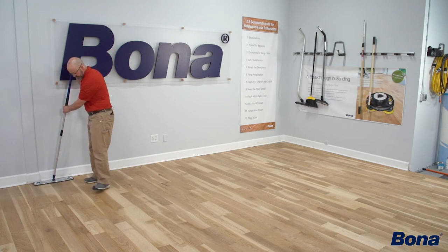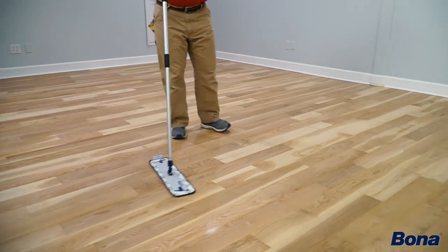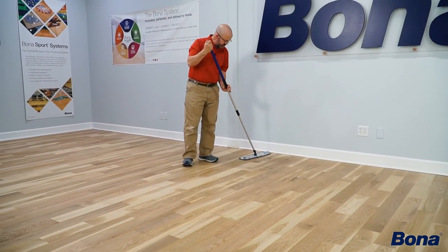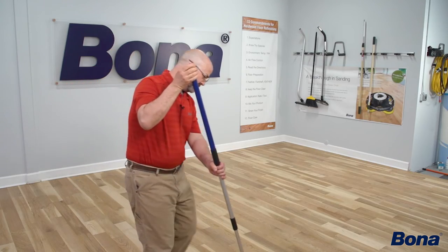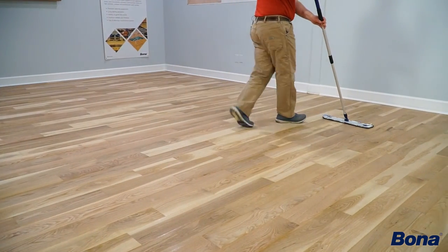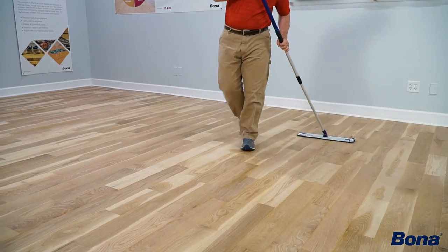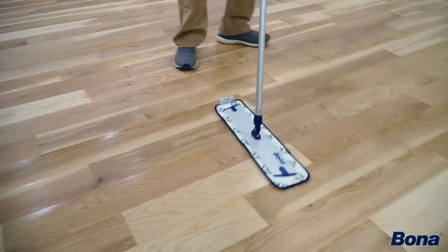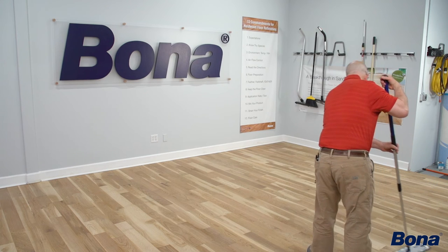Let's do a quick demo. As I get down to where my safe zone was, I'm staying away from that wall and just rotating my mop, coming back the other way. As I get down to the other wall, my leading edge stays in the same place. I get down to where that safe zone was, staying away from the wall, overlapping just a little bit — maybe a board's width.